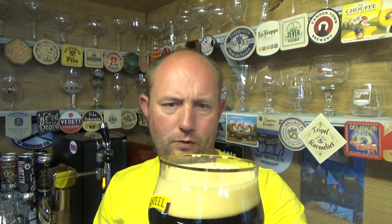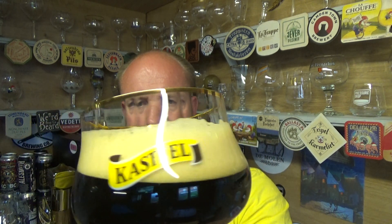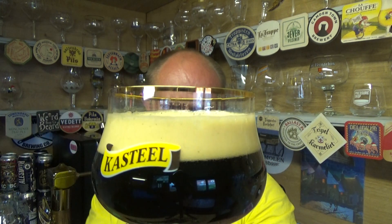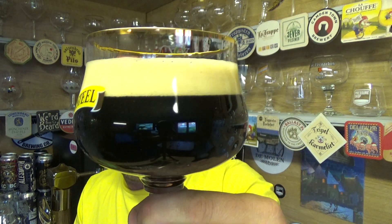Yeah, as you'd expect — a beautiful, creamy looking head on that. Looks nice and thick, about a finger and a bit's worth. I'm going to go deep mahogany on that, but it might come across jet black on the screen for you guys. Looks the bee's knees, that one.